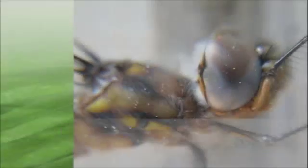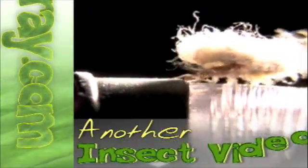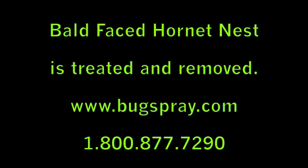Welcome to how-to videos from Bugspray.com. Today we're looking at a hornet's nest — this is a bald-faced hornet's nest. We have the fortunate opportunity to actually see the inside of the nest, because this particular nest was built directly on a window of a customer's house. So we're able to see right into the nest, and we're going to get a close-up here.